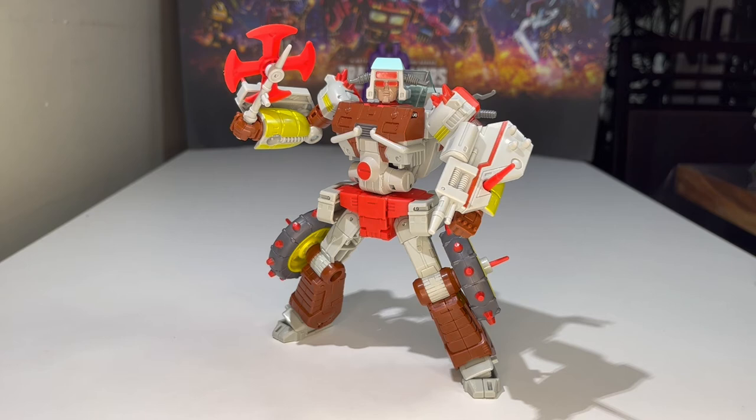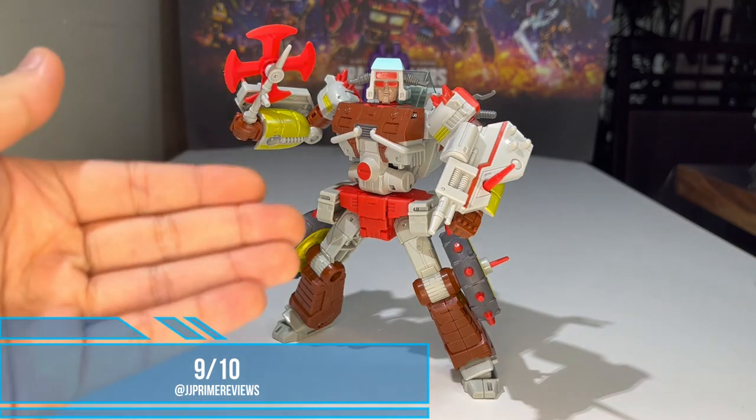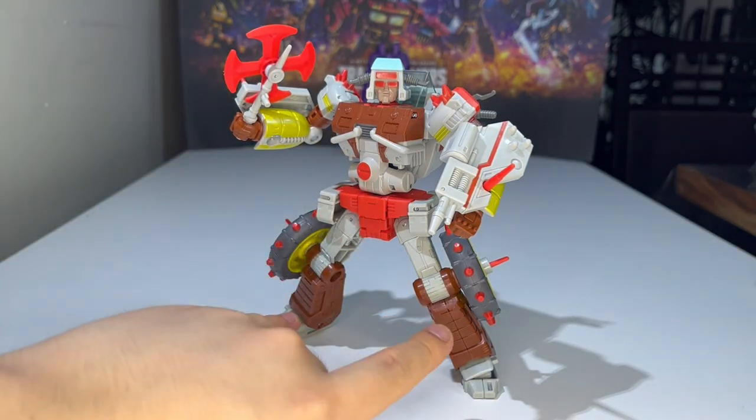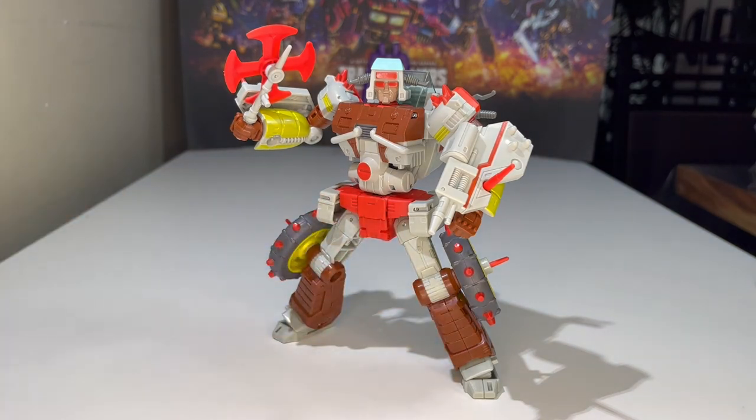On a scale of one to ten, I'm definitely giving this guy a nine out of ten. It definitely could have been a bit better in terms of the waist connection and the paint on the plain brown legs, but other than that I have no issues with it whatsoever. Everything works as it should. Nine out of ten — great figure, well done figure, kudos to you Hasbro.